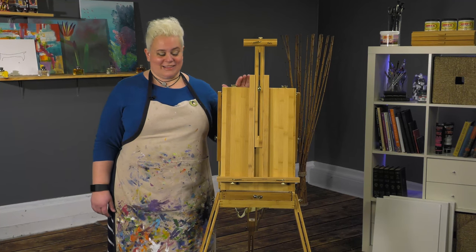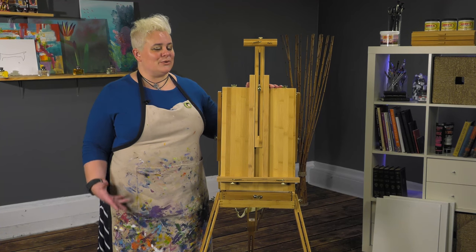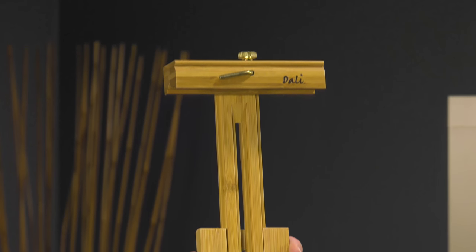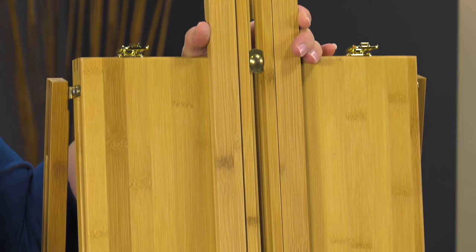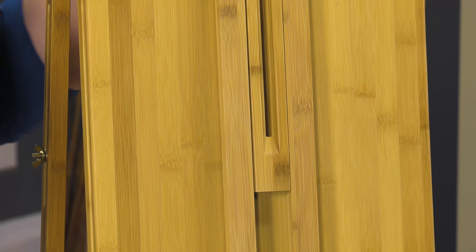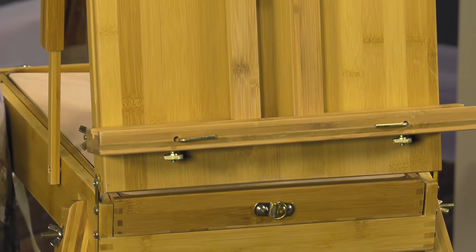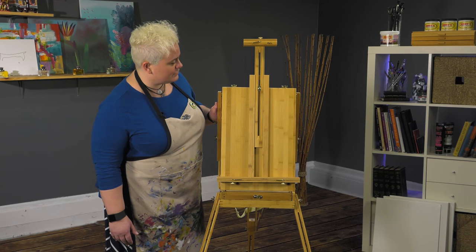Today we are looking at the Dolly Bamboo French easel. This easel, if you're very ecologically friendly, is going to kind of lend a feeling good about painting to your outdoor painting escapades. It's made entirely of sustainably harvested bamboo, which makes it nice, lightweight, and durable.